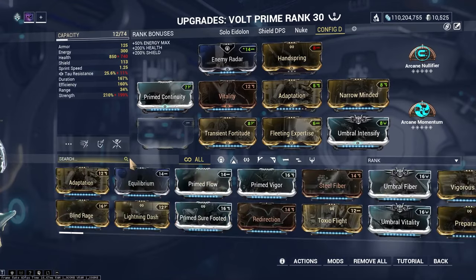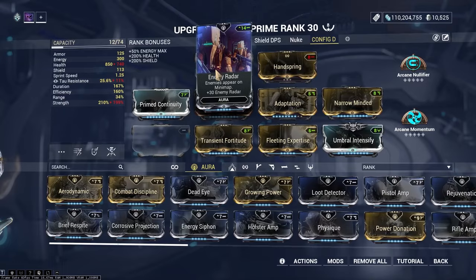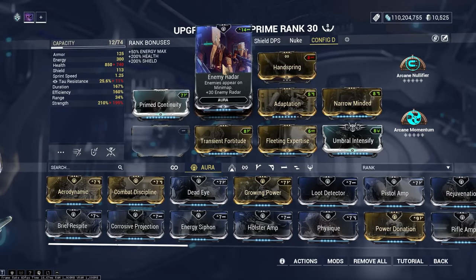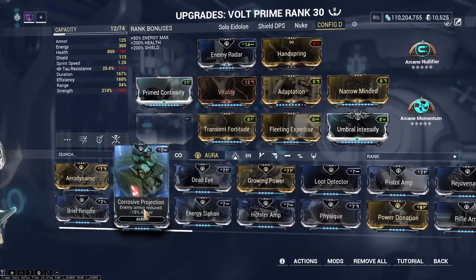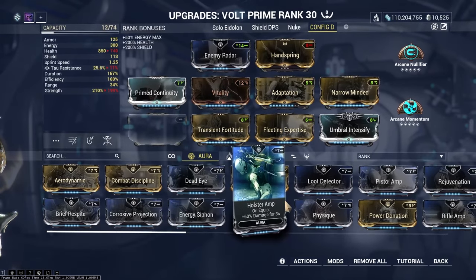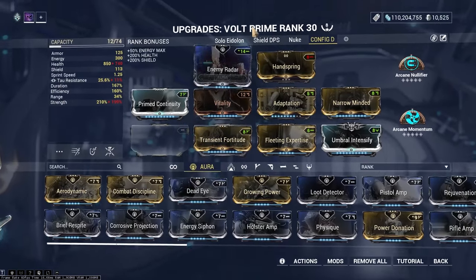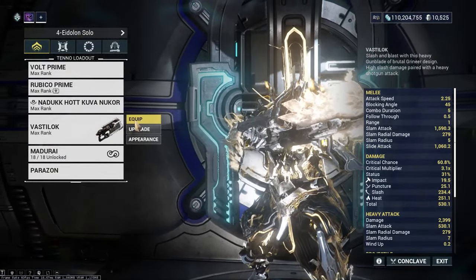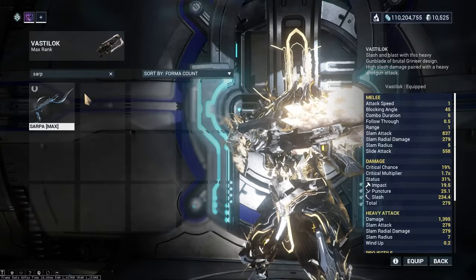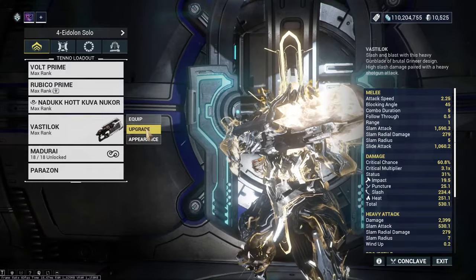For the aura mod I'm using Enemy Radar, but if you want to do more damage to the eidolon's health, Corrosive Projection results in way more damage than Dead Eye or Rifle Amp. If you want to use Dead Eye, you can strip the eidolon's armor with Bastilog or Sarpa — Sarpa is the most accessible but Bastilog is the best for this.